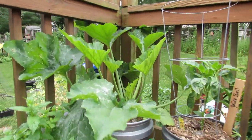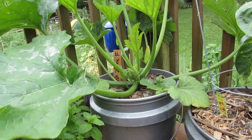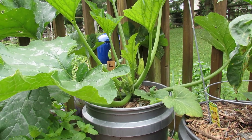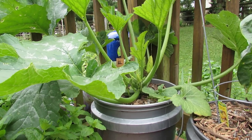If you're going to grow zucchini plants or even cucumbers in containers, I recommend growing a bush variety. This is a bush zucchini plant in a five-gallon container, and the bush size of the zucchini or the cucumber can really be managed well in a five-gallon container.